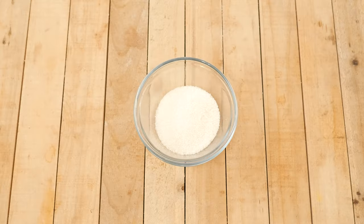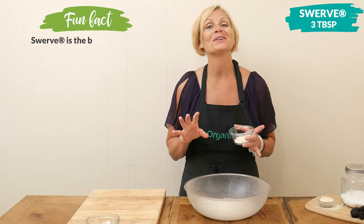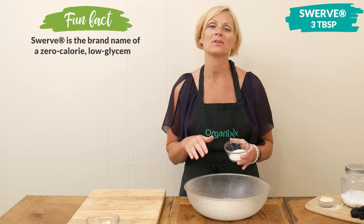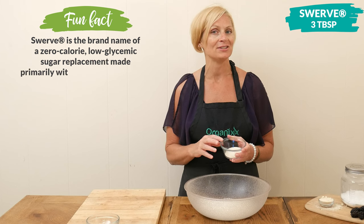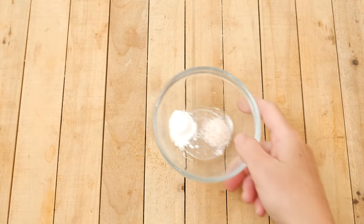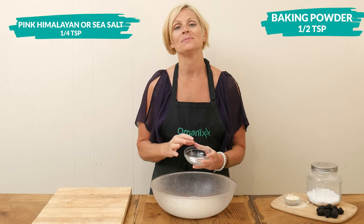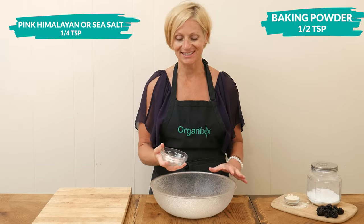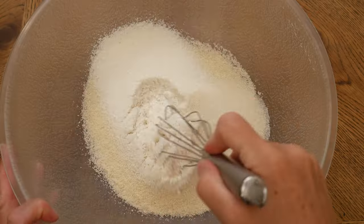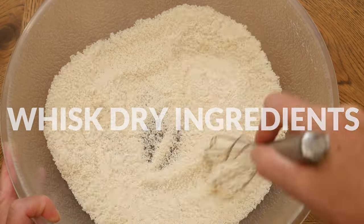Now we're ready to add in our sweetener. I'm going to be using three tablespoons of Swerve. You are certainly welcome to use your preferred low glycemic granulated sweetener here. I'm also adding in one half of a teaspoon of baking powder and one quarter of a teaspoon of either pink Himalayan or sea salt. Whisk together all of your dry ingredients really well and then set it aside.